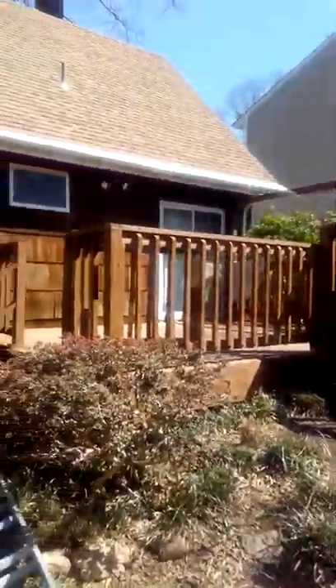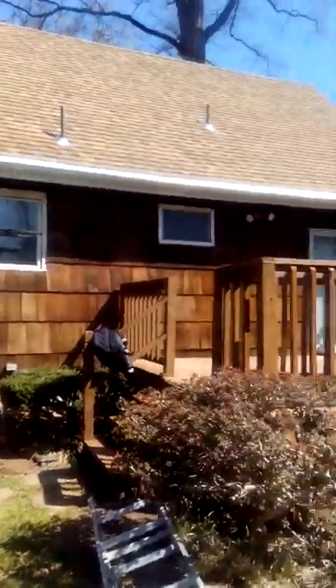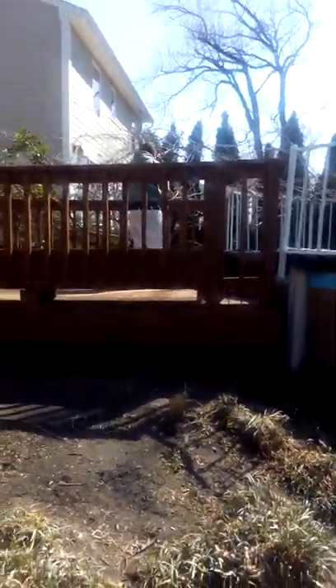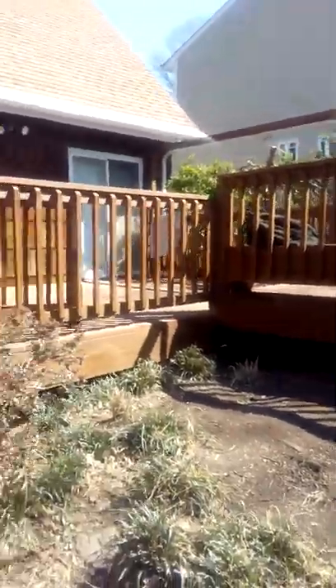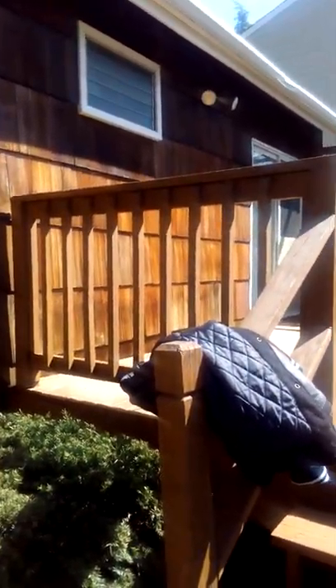This deck was bad and we fixed it. As you can see, the work that we do is very professional in our own way. We did the deck — the deck was dry. You have to power wash it and scrape it, sand it, and make it look like this.